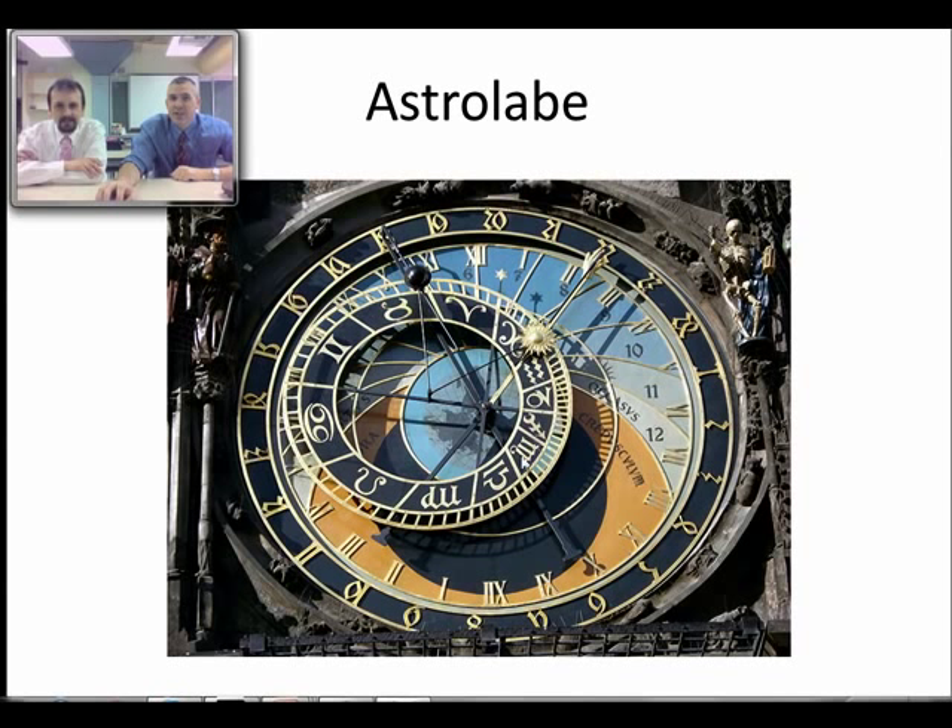This disc here is the ecliptic. Notice all those symbols on the ecliptic — those are the astrological symbols for the astrology signs: Virgo, Capricorn, Pisces, things like that. If you can read the symbols, you know which ones are which. The reason those are there is because those are the constellations that the sun passes in front of over the course of the year. Here's the sun, and actually here's the moon up here — this tracks the moon as well, and it actually rotates and shows the phases of the moon.